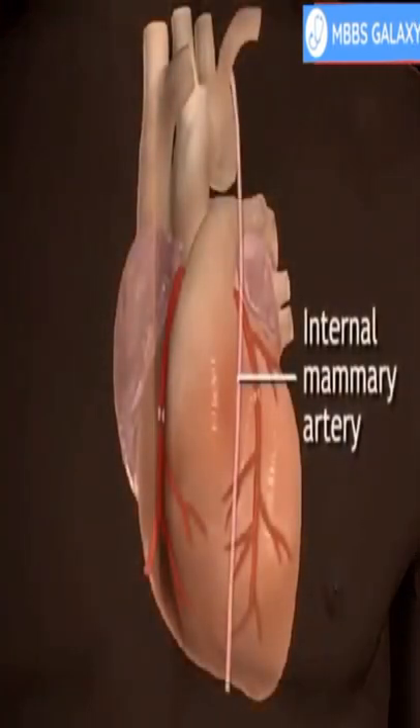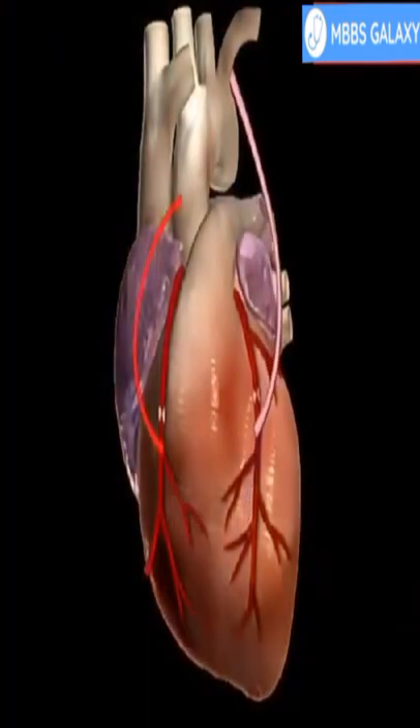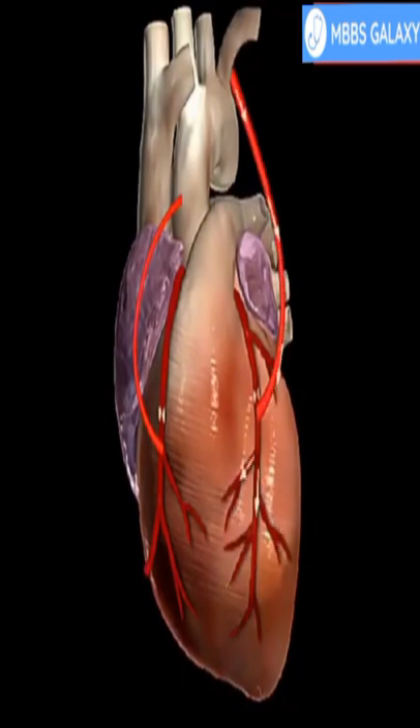The internal mammary artery from the chest may also be used to bypass a clogged artery. Several arteries may be bypassed depending on the condition of the heart. After the graft is created,